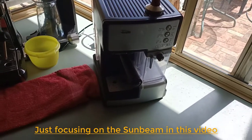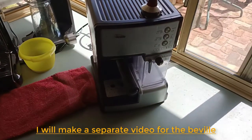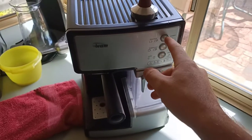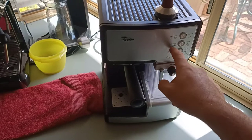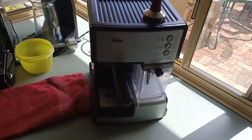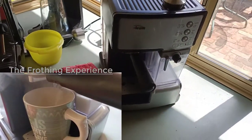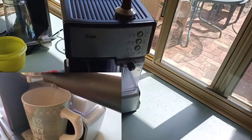Generally with the cheap machine you don't have many customisation features. It's literally just a button — press once for one shot, press twice for two shots, or hold it down and it keeps going until you tell it to stop. There are preset cappuccino and latte features, but I wouldn't use them personally because they pour the milk first and then the coffee, which is the complete opposite of how you should make coffee. Usually you do the espresso first and then add the milk.